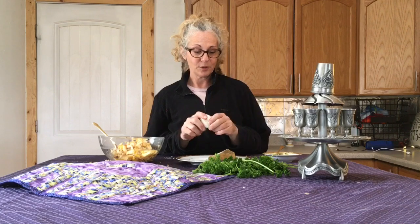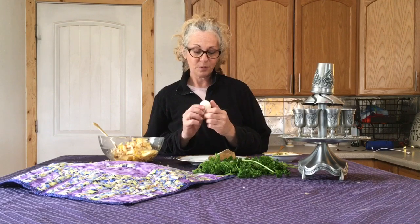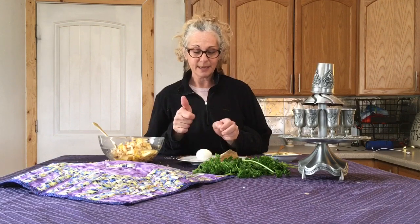We also have a roasted egg on the Seder plate. The roasted egg symbolizes the spring sacrifice that was made at the same time as the paschal offering when there was the Temple in Jerusalem. A roasted egg in springtime also makes us think about fertility. Some people are predicting a baby boom after COVID-19 — who knows, we'll see!